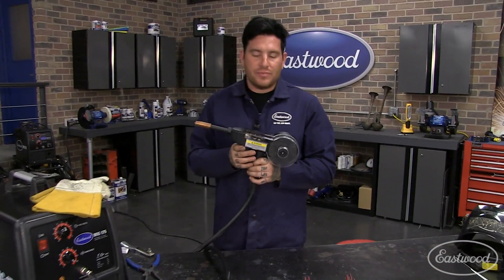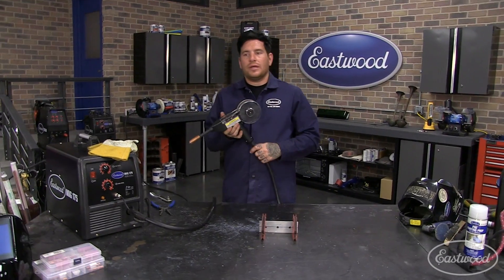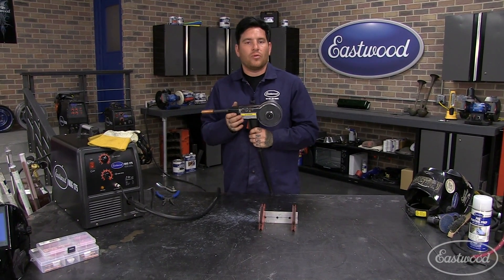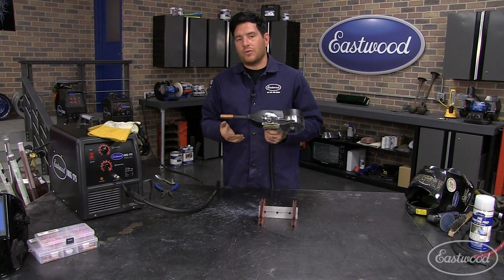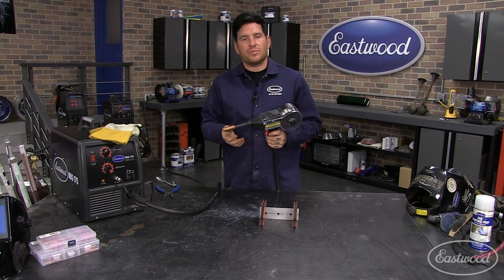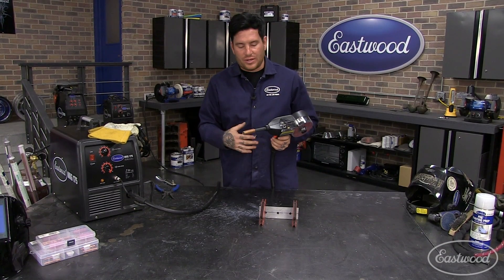This method of welding aluminum is, compared to TIG, a little more messy. It creates sparks and spatter like a MIG welder does. But if you tune the welder up and do a couple of key things, it can help you make some pretty good aluminum welds, and as with anything, if you practice, you can get pretty good with it.